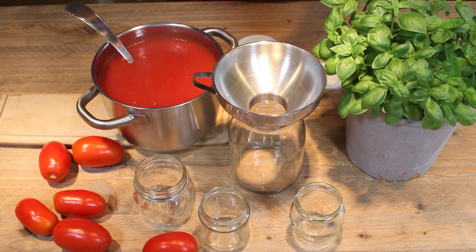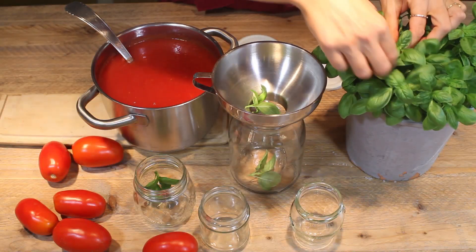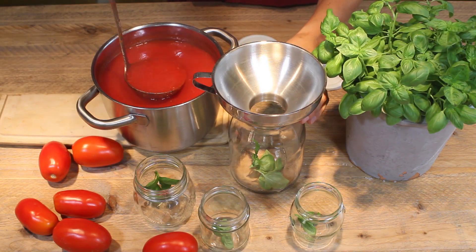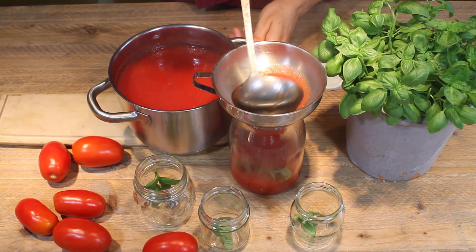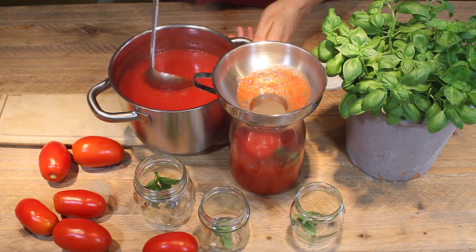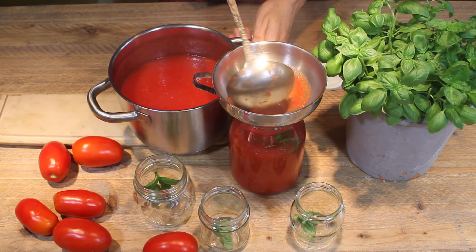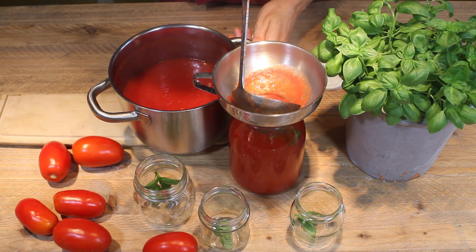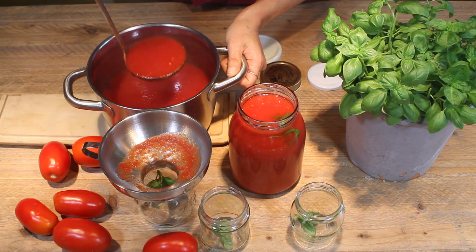Now we're going to place it into these jars. We'll first place some basil leaves on the bottom of the jars. This is just tomatoes with a little bit of salt, which helps to keep it for months — just tomatoes, nothing else. We grind them with the passatutto, and it's something to keep in the cupboard. It's a base for delicious soups, pasta sauce, and any other dishes that need a tomato base.